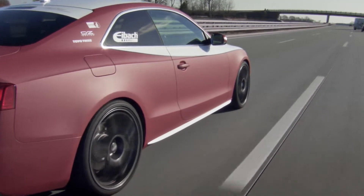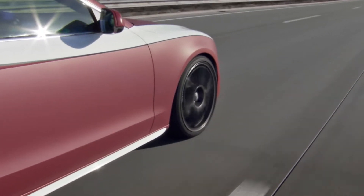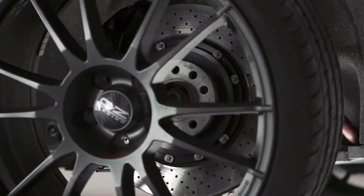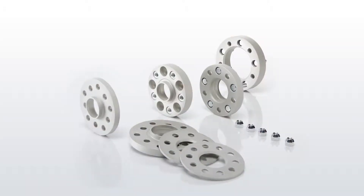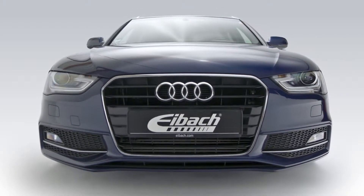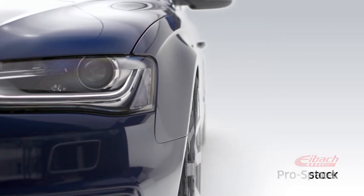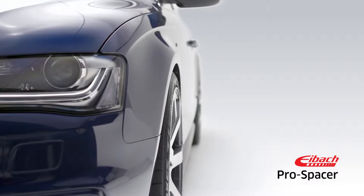Pro Spacers are also a perfect match for the legendary Eibok Pro Kit or Sportline Lowering Spring Kits. Eibok's hub-centric wheel spacers are one of the easiest and most cost-effective ways to provide a more stable, more aggressive stance. Widening the stance improves the handling, while eliminating the gap for superior looks.